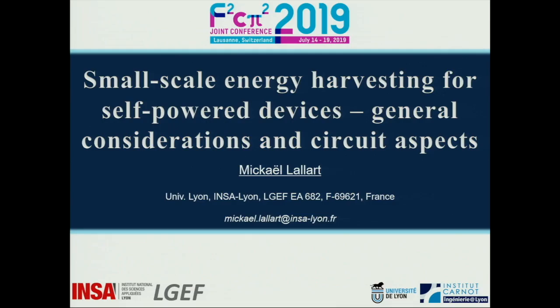Welcome to our last session today. The next talk will be by Michael Lalach about small-scale energy harvesting for self-powering devices. Good afternoon everyone. The basic idea behind this talk is actually a tutorial, as announced in the program. The choice I've made is not to provide recent progress, but rather to give some overviews and insights in terms of energy harvesting globally, with a focus on circuit aspects, mainly for piezoelectric and pyroelectric systems.